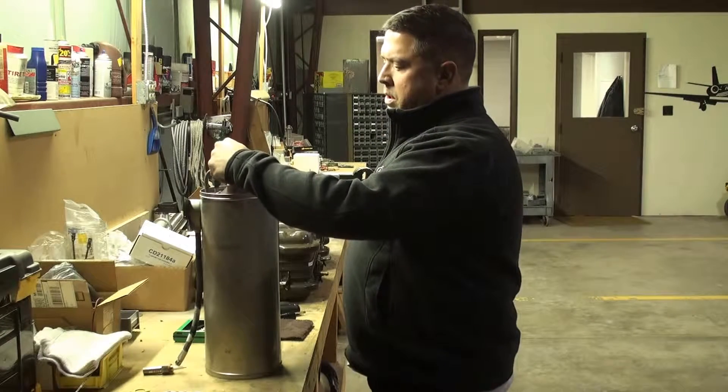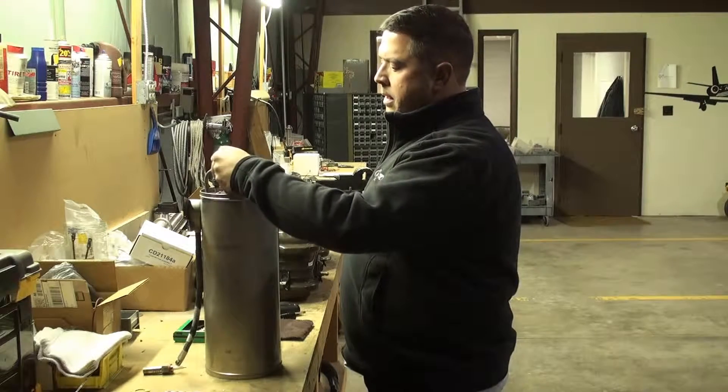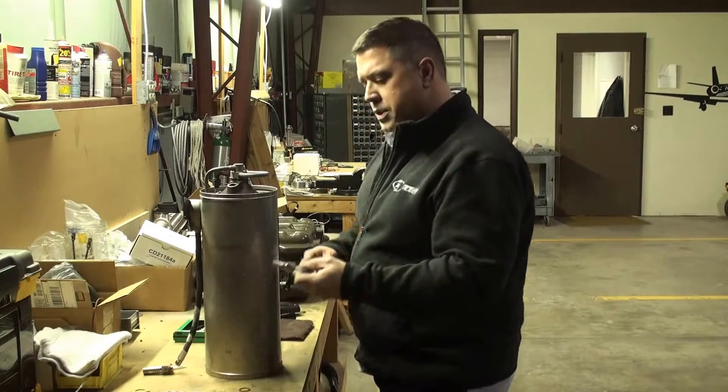When I remove the spark plug, I use a 7/8 deep well socket to pull it off. We've already loosened it. Don't forget to loosen the washer there.